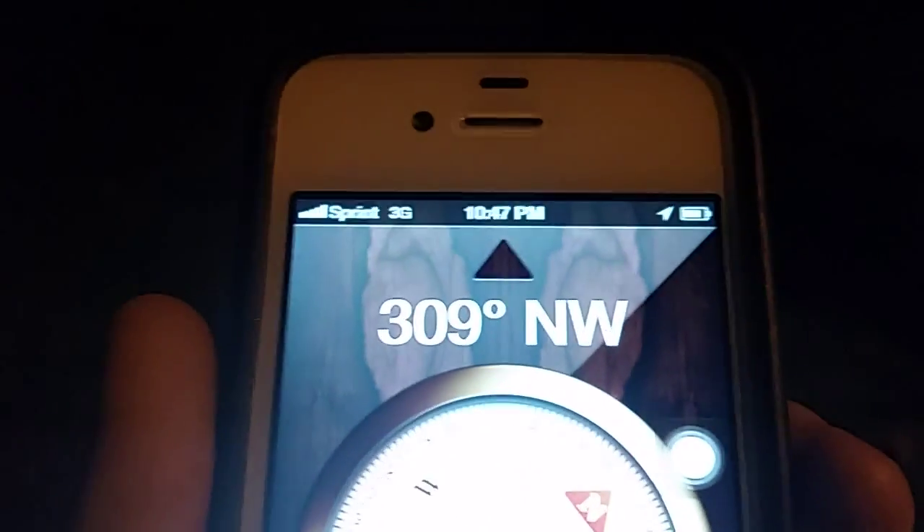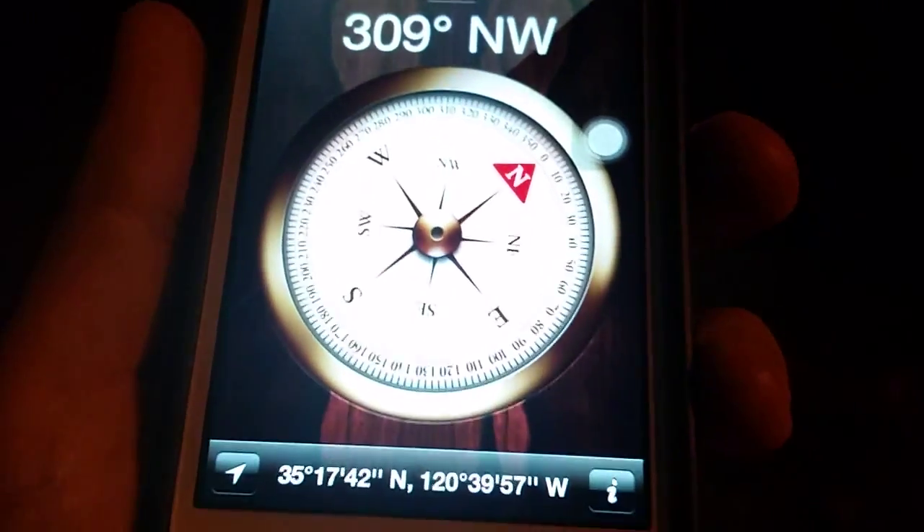Hi, my name is Alex Grant and we're looking up at the Big Dipper. It is 10:46 PM on Wednesday, July 1st, and we are looking northwest.